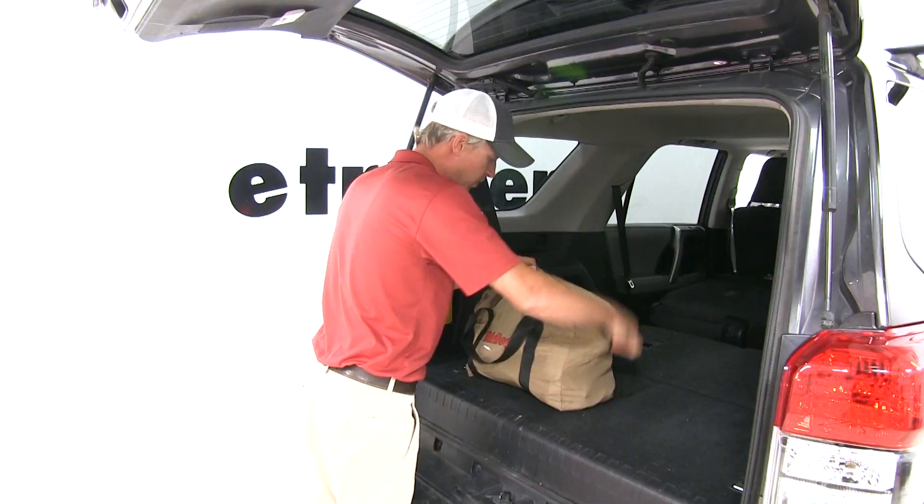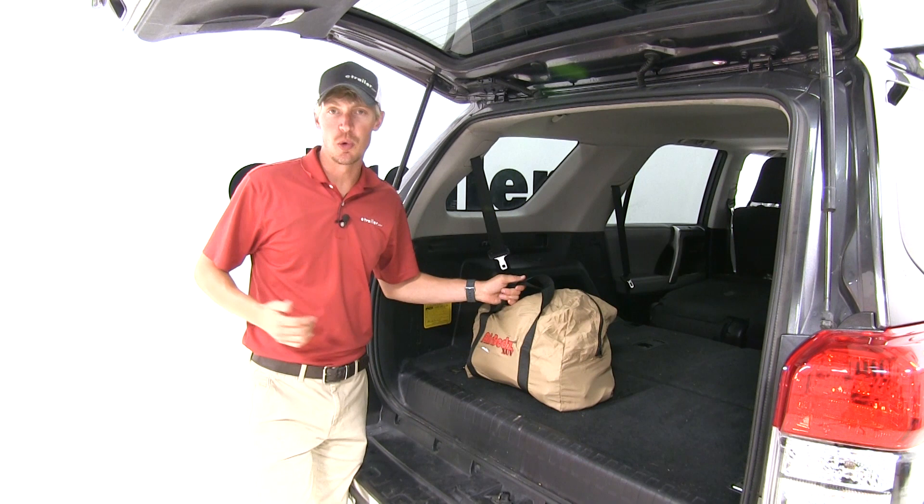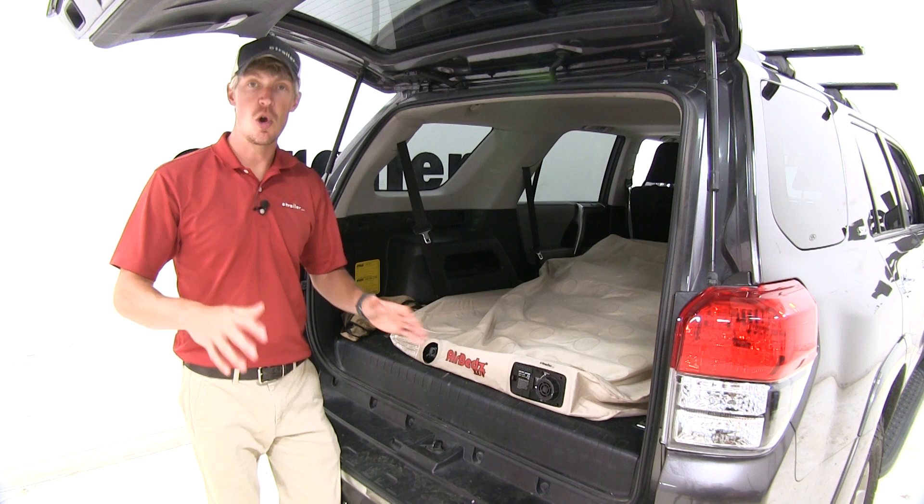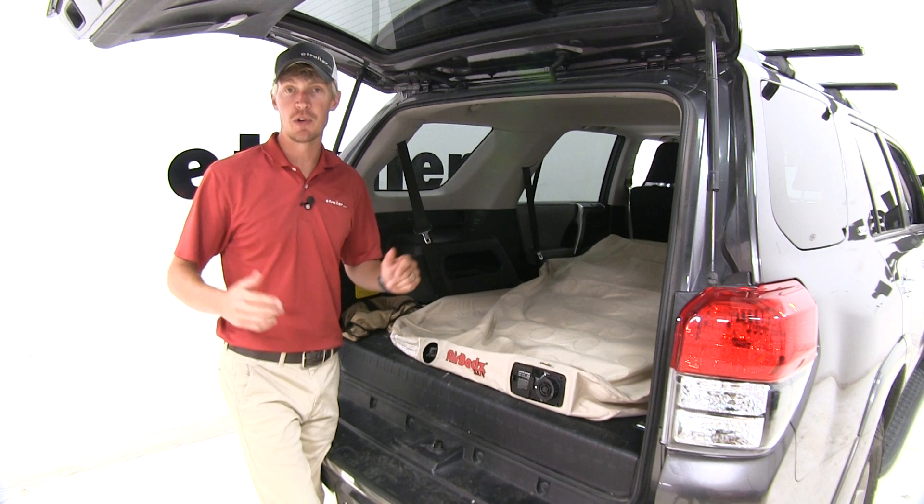When you're ready to set it up, it's as simple as removing it from the bag, laying it out, and turning on the pump. Once we turn it on, we don't have to worry about it over-inflating the mattress — it'll automatically stop pumping air into it, but we'll still have to turn it off. Perfect!